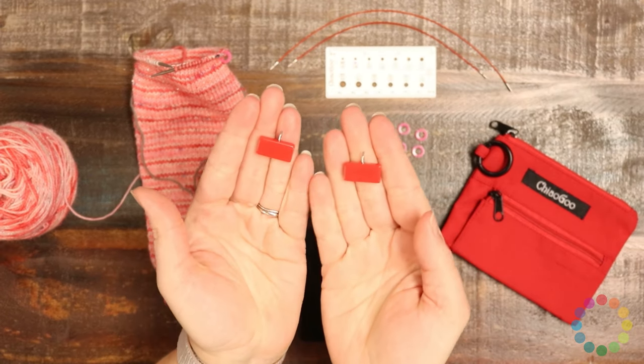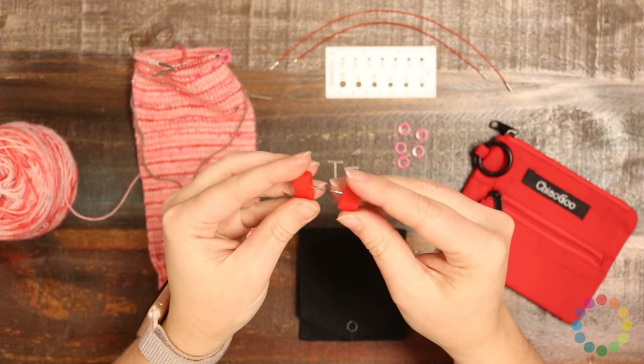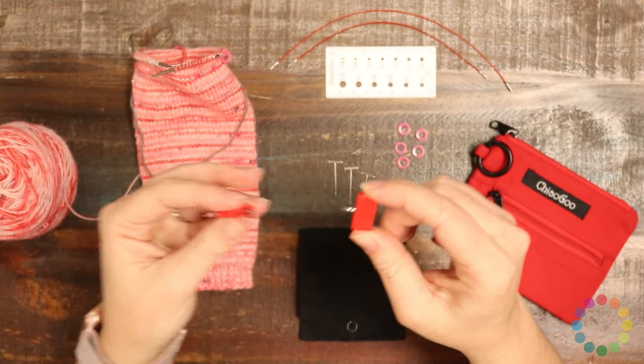These little guys are your end connectors, in case you want to pull the needle off your project but leave it on the cord. You can take the needle off and then screw this down onto the end of your cord, and it'll keep your stitches from falling off.